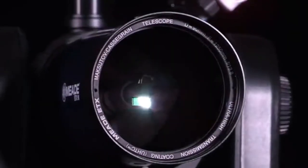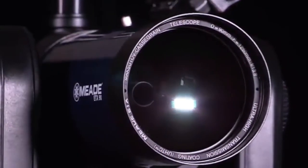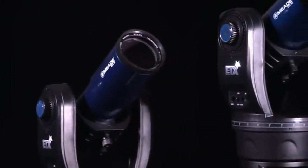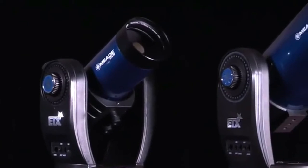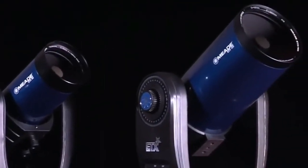First, let's go over what accessories are included with the ETX Observer and what sizes are available. The ETX comes in three different apertures: an 80mm refractor, and a 90mm and 125mm Maksutov-Cassegrain.